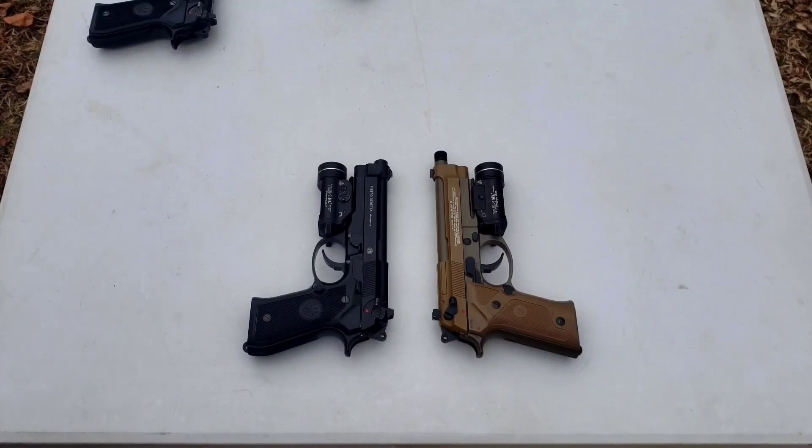To quickly go over some specs: the 92A1 trigger pull is 7 pounds 14.8 ounces double action, and 3 pounds 11.1 ounces single action. The M9A3 is 6 pounds 11.4 ounces double action, and 2 pounds 4.2 ounces single action. The M9A3 does have the lighter trigger pull overall, but shooting both you don't really notice any difference. The 92A1 weighs 2 pounds 6.5 ounces; the M9A3 weighs 1 pound 14 and one-eighth ounces, due to its polymer frame.